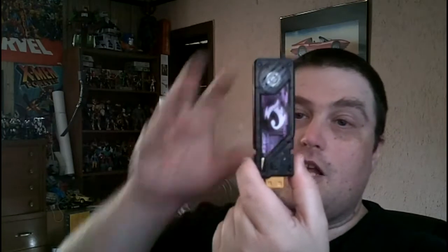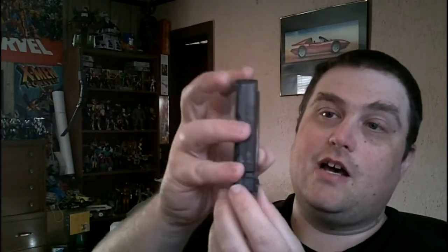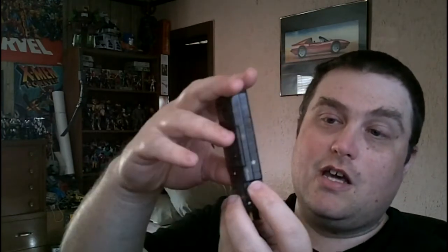Now the Double Driver, which is the original one that came out, comes with four memories. You have Shotaro's memory — the Joker memory. Nice clear, see-through black plastic with the really nice Joker emblem. It looks like a USB drive and you push the button. This is where all the sounds come from — the belt sounds actually come from the memories.